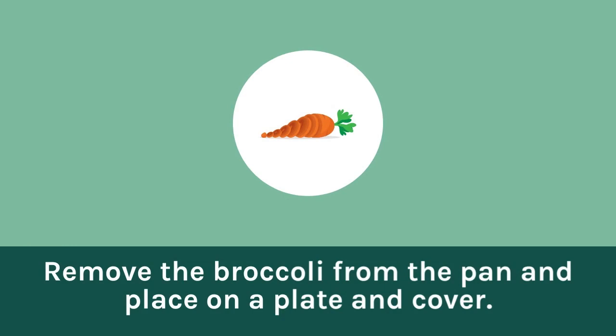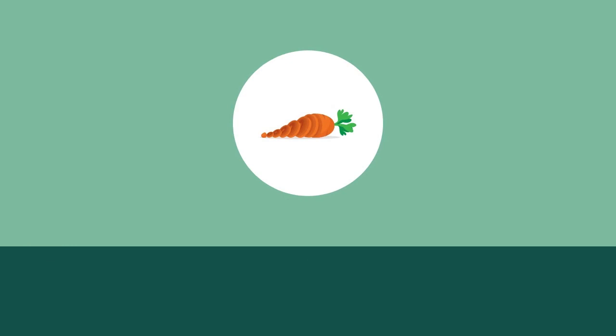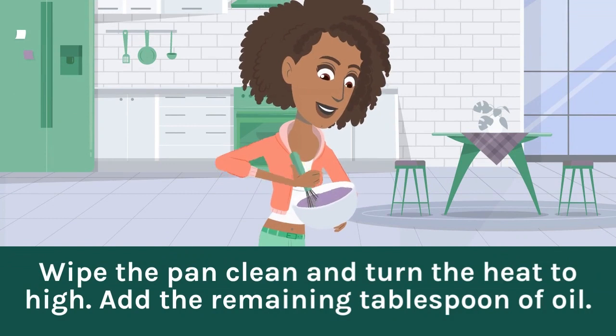Remove the broccoli from the pan and place on a plate and cover. Wipe the pan clean and turn the heat to high. Add the remaining tablespoon of oil.